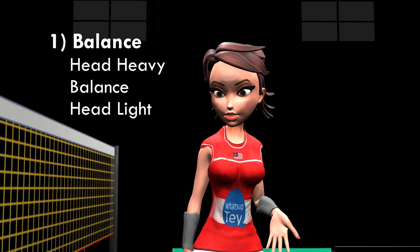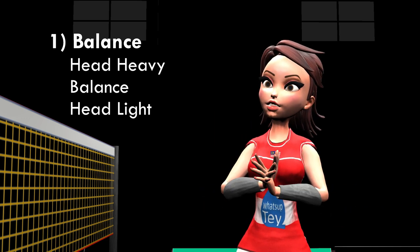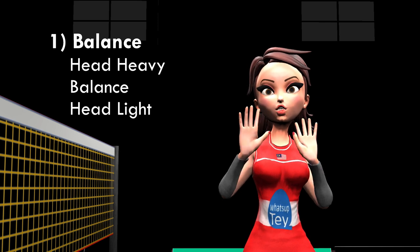The first one is head heavy versus head light balance. Head heavy gives you extra power during smashing, while head light is the opposite but it is easier to swing.